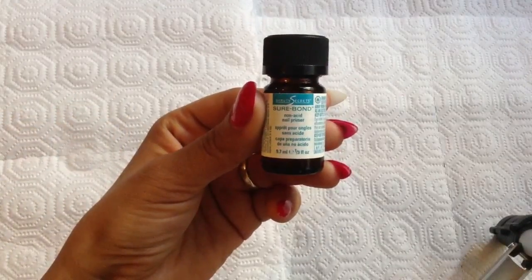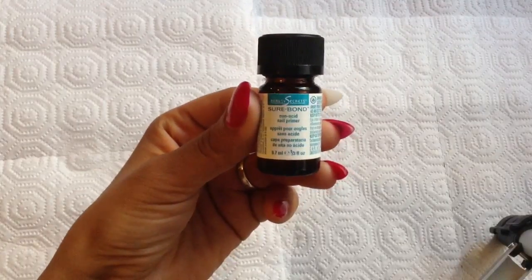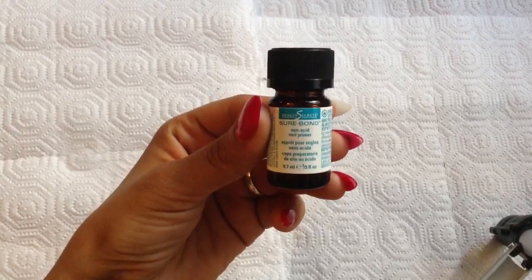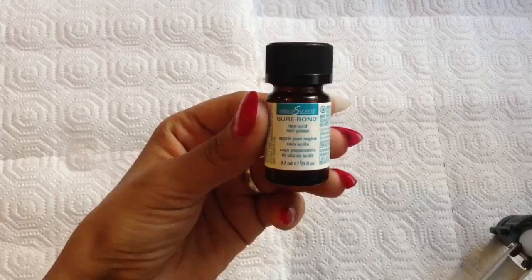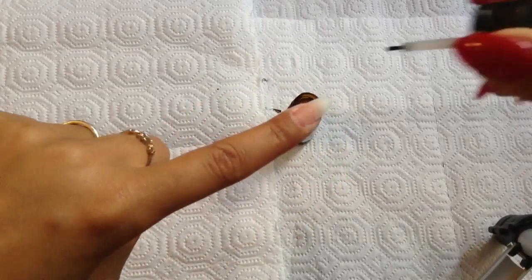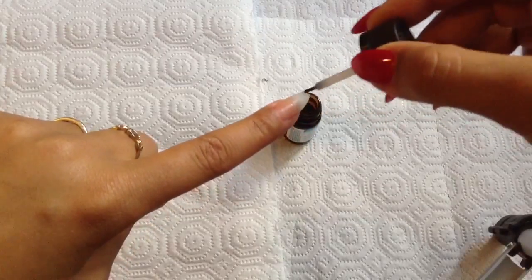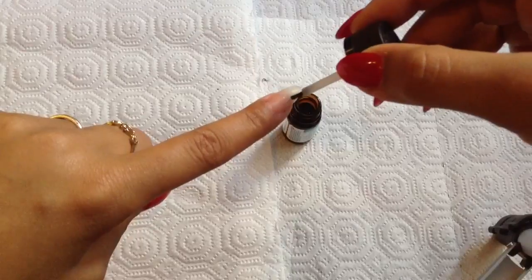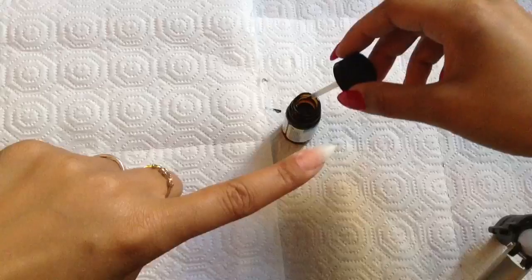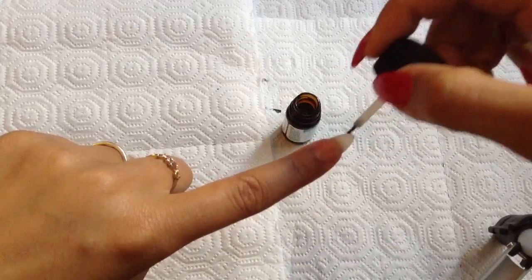I'm using Beauty Secret Sure Bond Non-Acid Nail Primer. All the supplies I use in this video I picked up from Sally's Beauty Supply. This primer is awesome — I don't get lifting, I don't get cracking. Using the primer, I'm going to go in and prime my whole nail down by the cuticle as well as the tip, anywhere the silk or fiberglass is going to go. I'm going to do two coats to solidify everything.